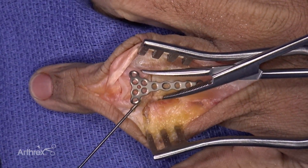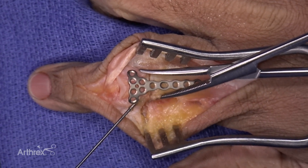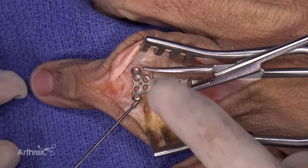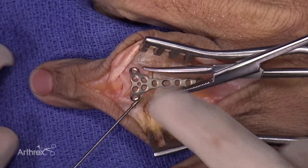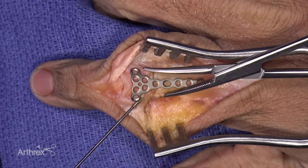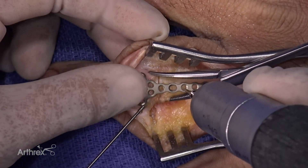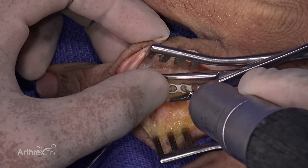Like most of our fractures, we're going to go ahead and place this where we'd like it. You can notice right away, without any contouring, that the triangular plate already fits very nicely onto the distal aspect of the proximal phalanx. I'm going to take this BB tack and hold it provisionally.